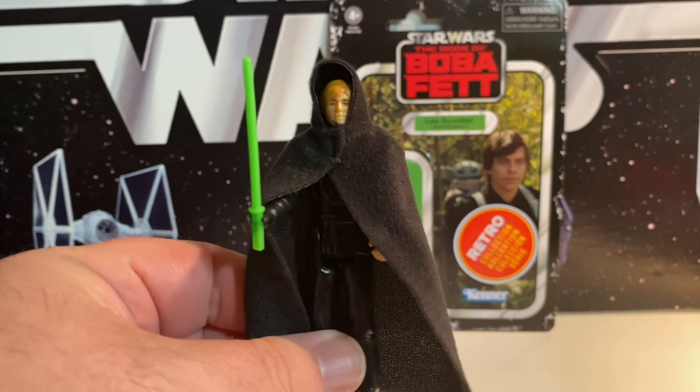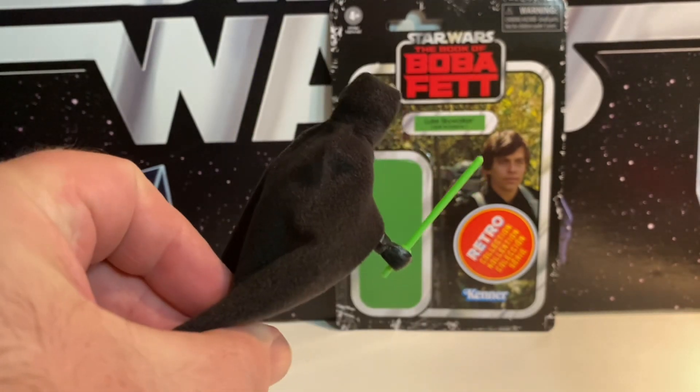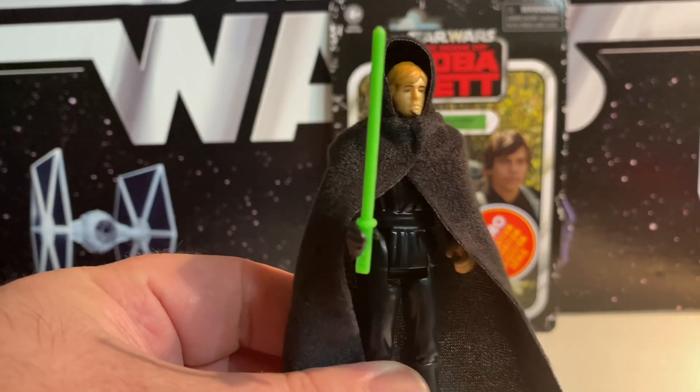So in the end, it's just a repaint or reuse of the Jedi figure. But I do like that black cloak — it's fun for me. The original Jedi Luke is one of my favorite vintage figures, so it's kind of a neat little deal to get.